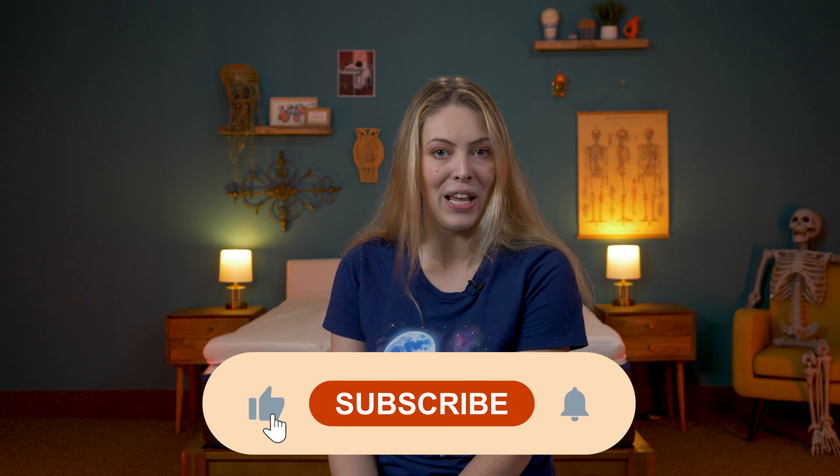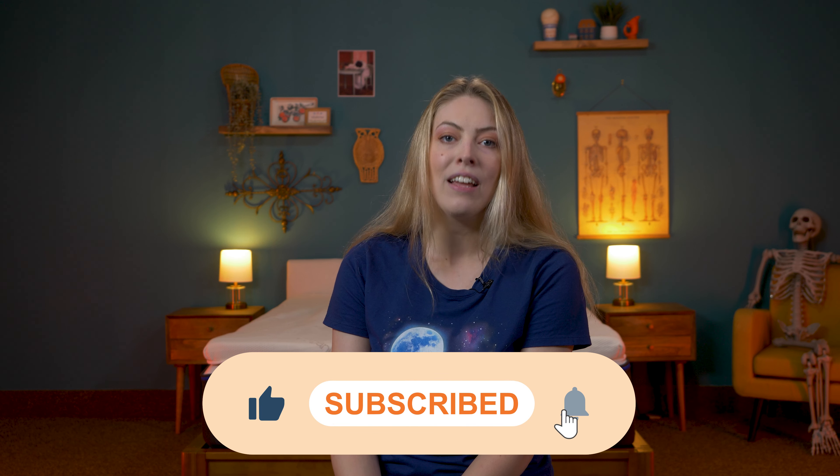I hope today's review was helpful, and if it was, please go ahead and like this video — it would be very much appreciated. Our full write-up is linked below if you have any more questions. Until next time, guys, it's been a blast.